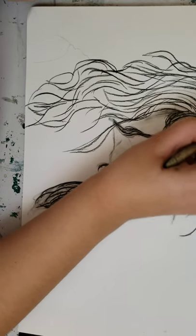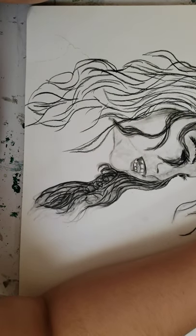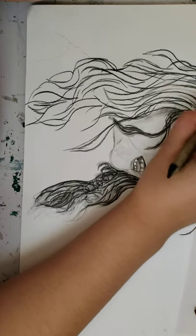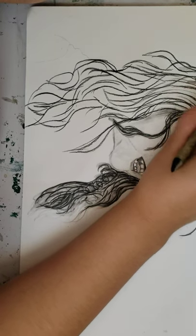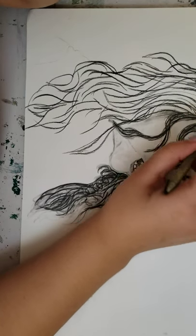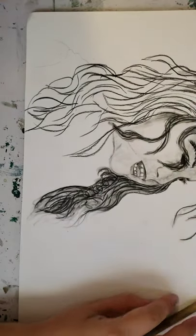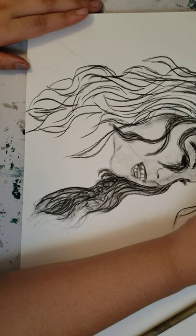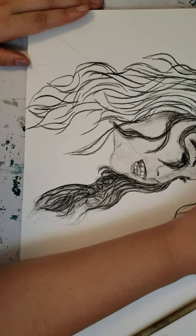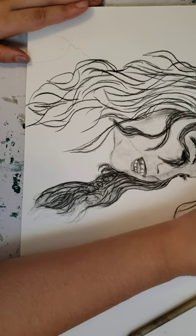I'm also going to blend it into the top here because the top is light. Technically she's blonde, but I can make her a brunette if I want. That's the thing about value too — sometimes you hit or miss, like you accidentally make it look like she's more brunette than blonde. And you know what? It's okay. I'm going to come into the top and contour some of these curls up here because I didn't think it did its job like it was supposed to.